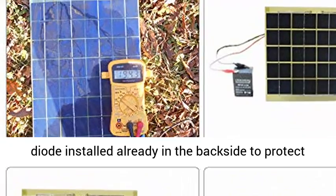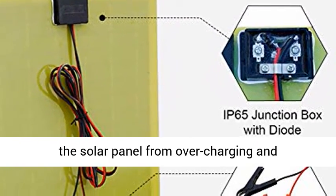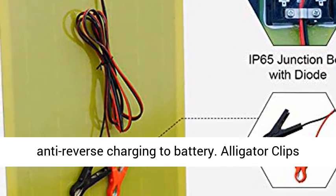Blocking diode installed — a blocking diode is already installed in the back side to protect the solar panel from overcharging and anti-reverse charging to the battery.